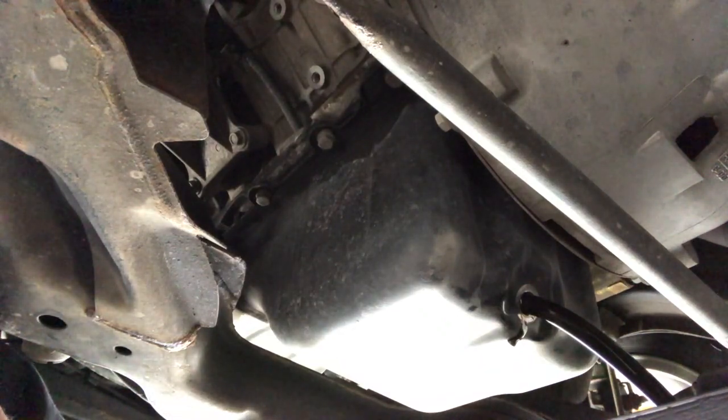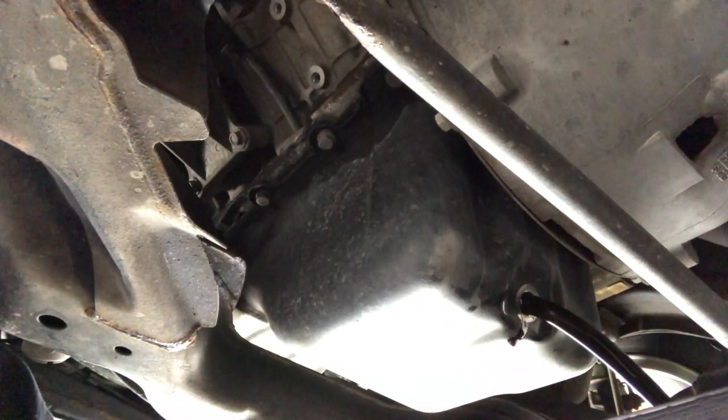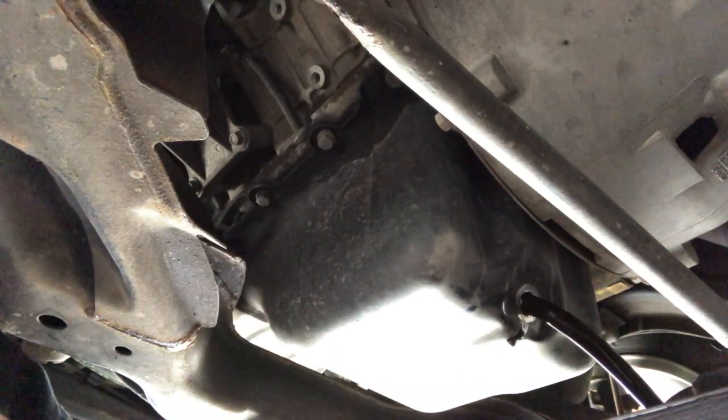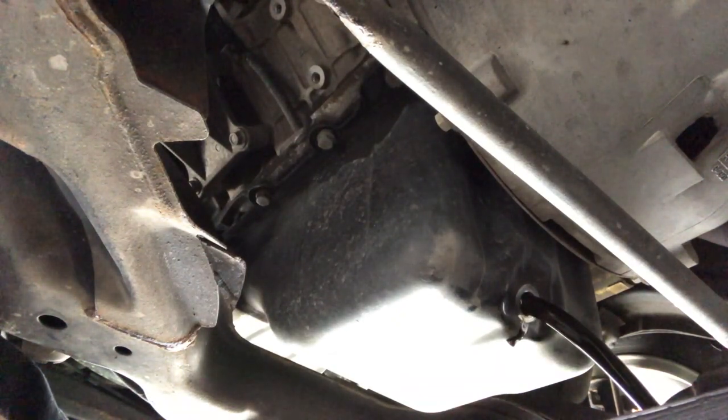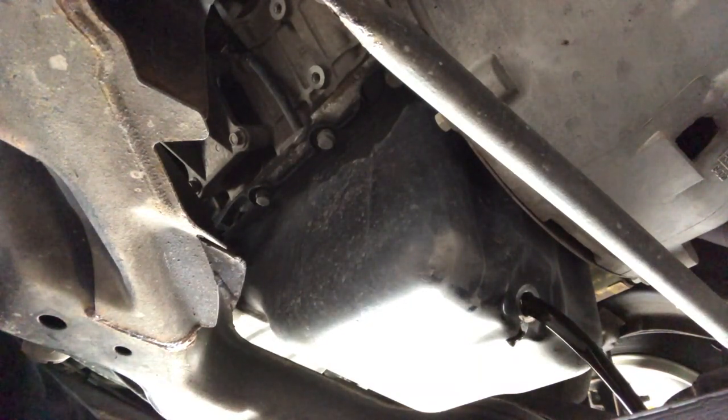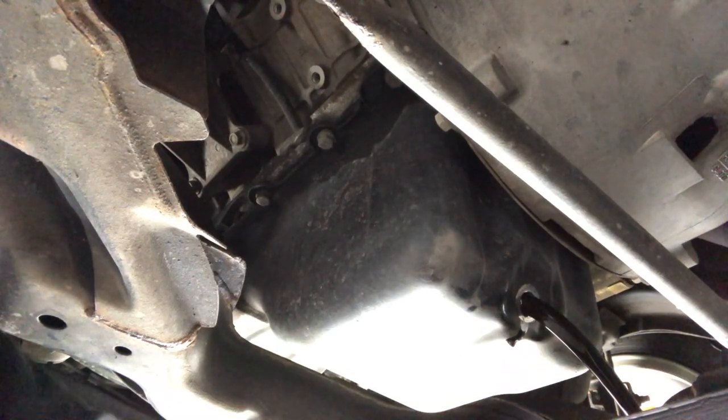As you can see, that oil is black, so we're coming up on 3,000 miles. We'll let that drain out, then we'll move on to the oil filter.